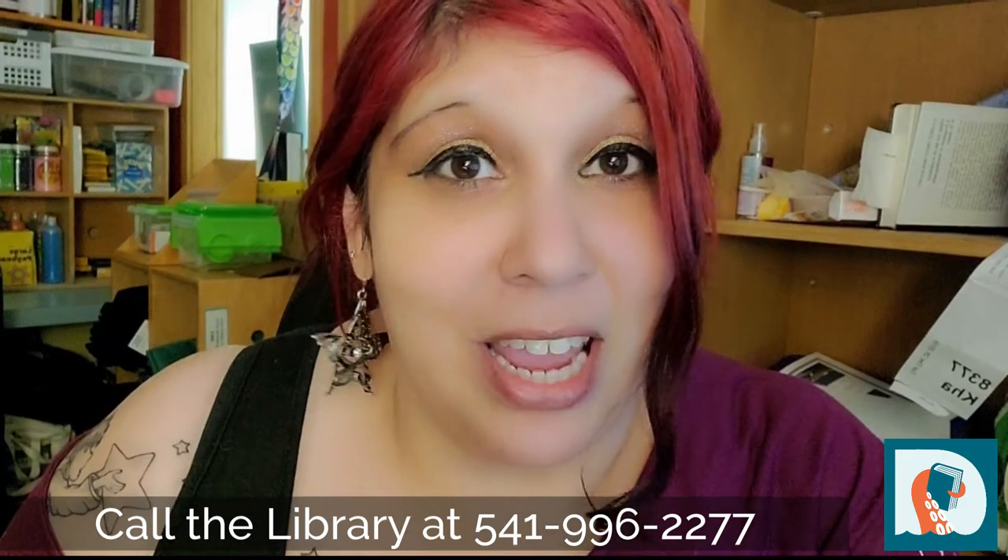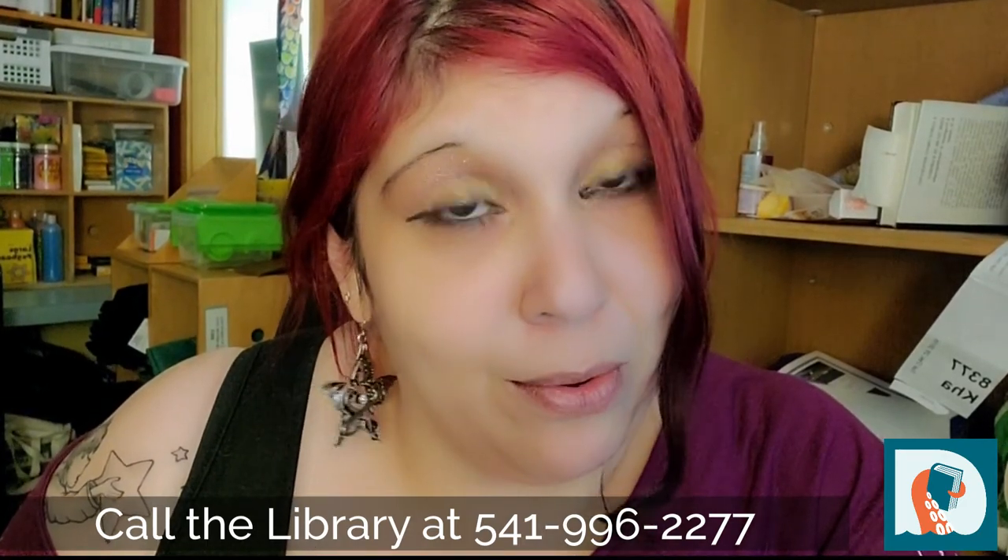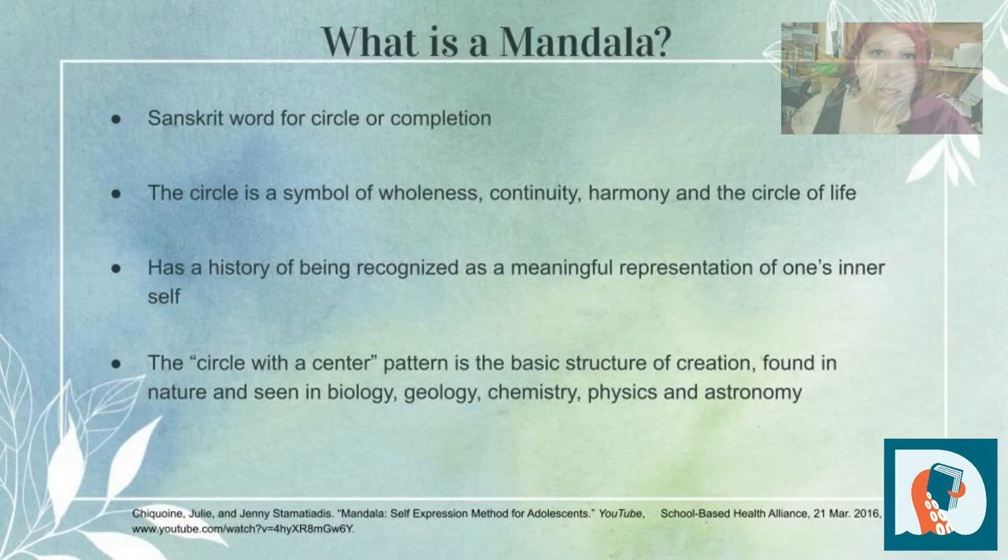Before we get started creating today, I want to go over a few things with you. We're going to go over what a mandala is. Mandala is the Sanskrit word for circle or completion. We know that the circle symbolizes wholeness, continuity, harmony, and the circle of life. These circle-with-center patterns are the basic structure of creation and we see those throughout nature. In your presentation packet in your art kit, you're going to see some examples of mandalas in nature that are really cool.